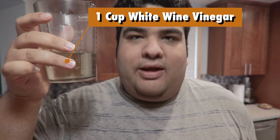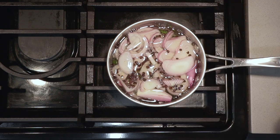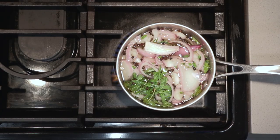Add one cup of white wine vinegar and bring to a boil. Once it comes to a boil, reduce the heat down to medium-low and reduce until you see about a third of a cup of liquid left in the pot.